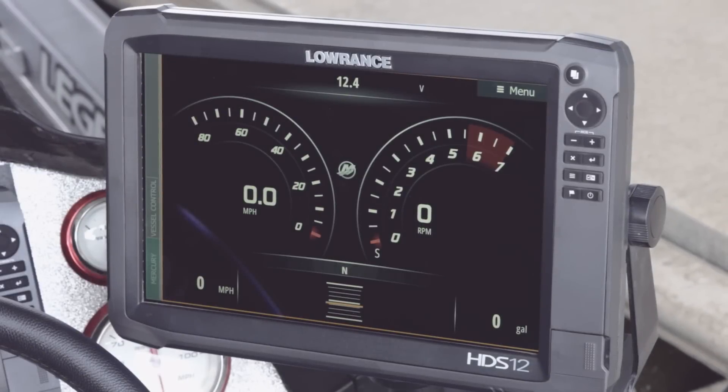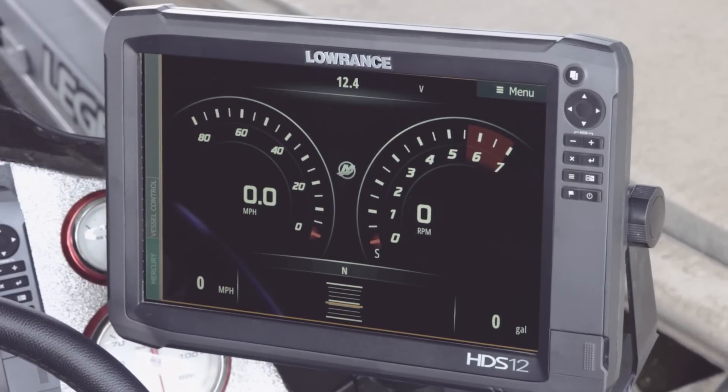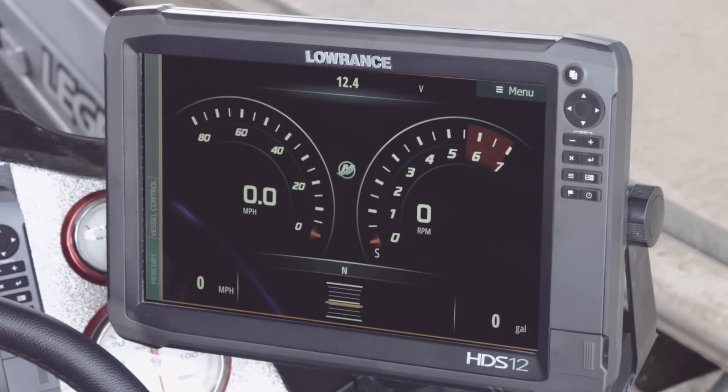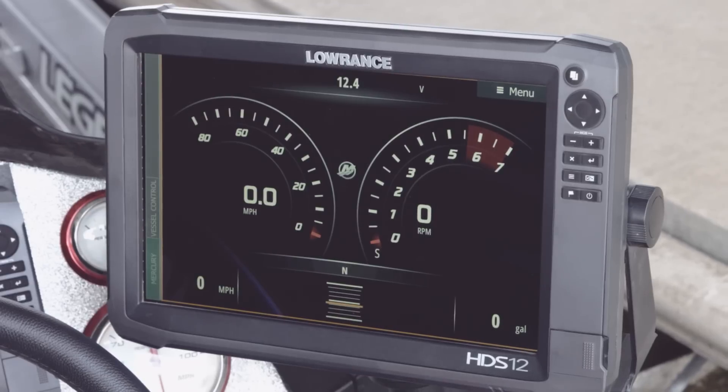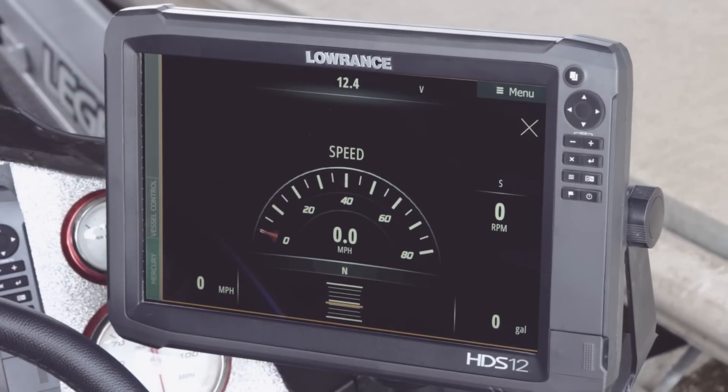One of the new features on the Mercury Vessel View Link is the deep dive panels. What's really great about this is you can touch these deep dive panels and get the data that you want to look at on your screen, full screen. So if we touch over here on the miles per hour, it's going to bring up our speed.